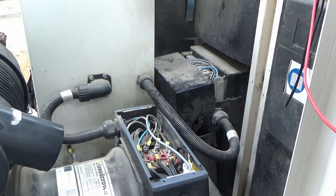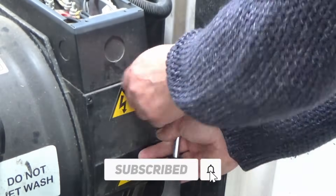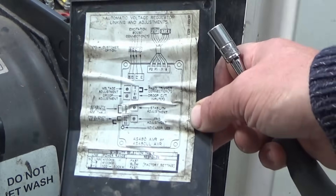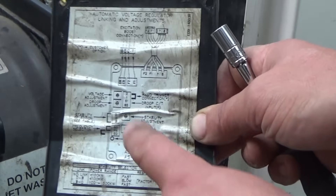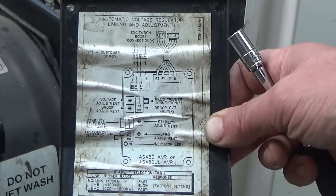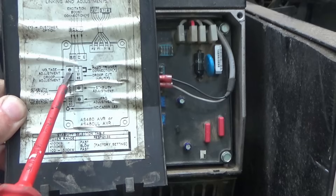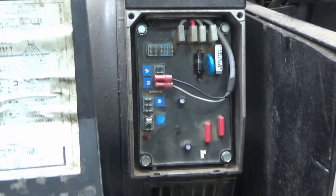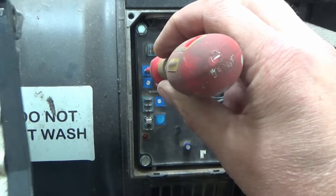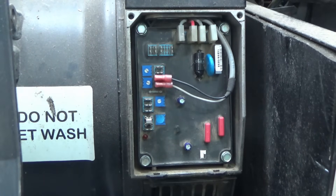I'm going to have a look further down as there's another compartment just a bit further down. It looks like there's a circuit board in here - oh, there's another diagram. This looks like the thing that regulates the voltage output. It's got some connections and adjustments. According to the diagram, the voltage adjustment is this potentiometer here, and that seems to be turned all the way. I wonder what happens if we try it a bit further - I'll set it to about halfway and fire the generator up to see if that's made any difference.